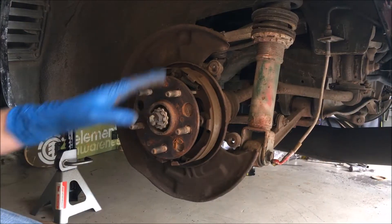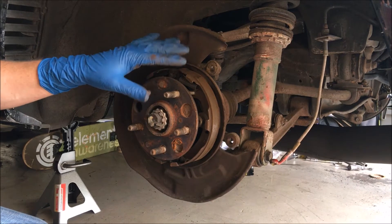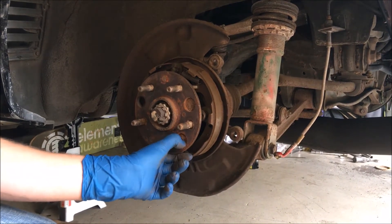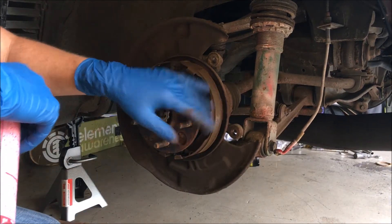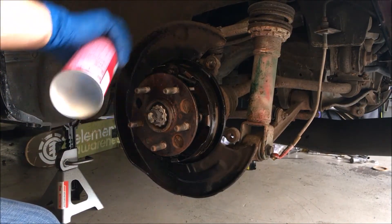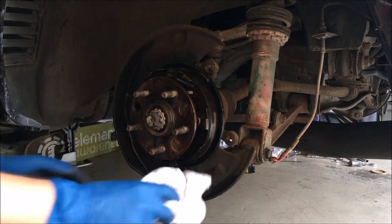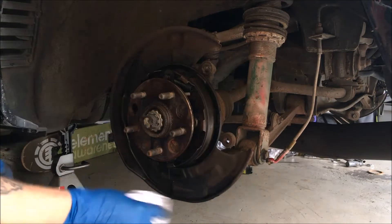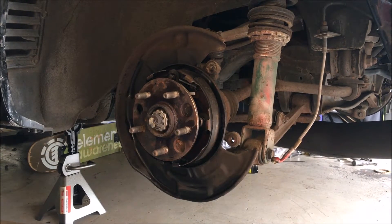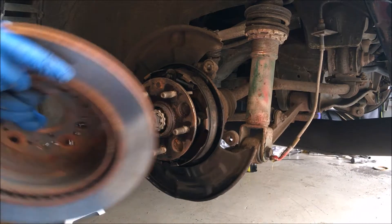That wasn't too bad. Now I'm going to spray the drum brake area down with some brake cleaner, with cardboard underneath to catch the drips. Wipe out some of the crud and debris from the road in there, and then go ahead and throw the NA rotor on.